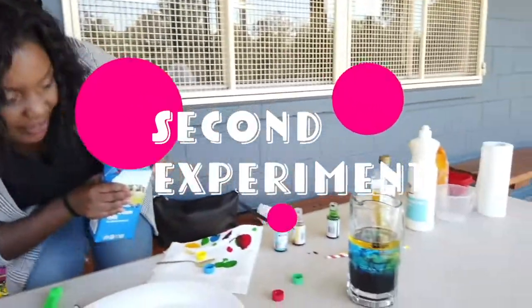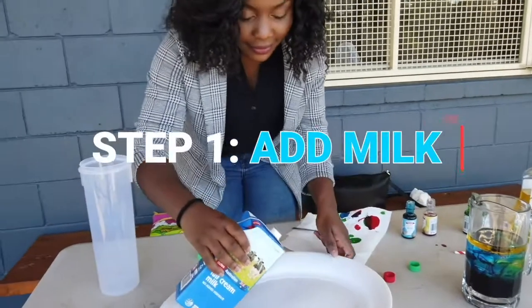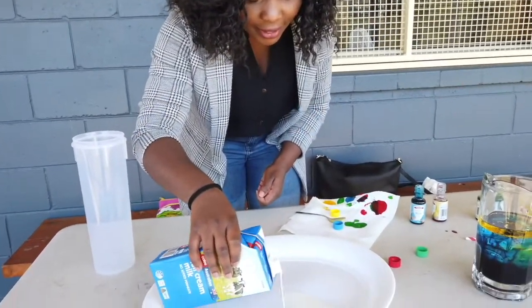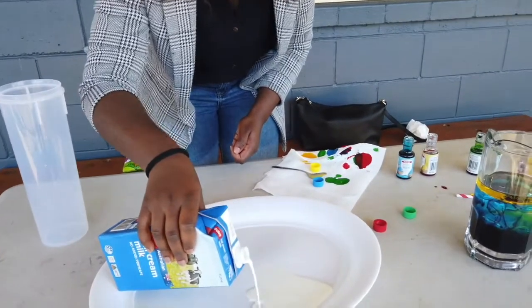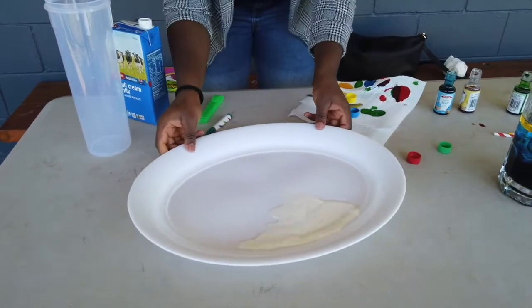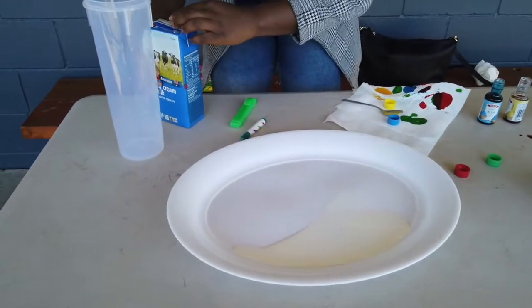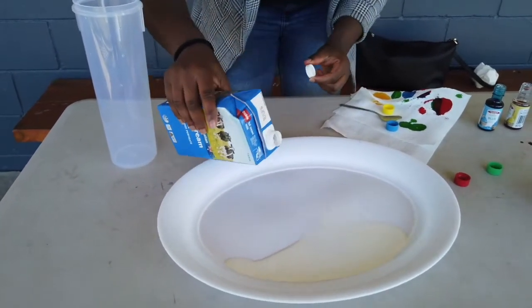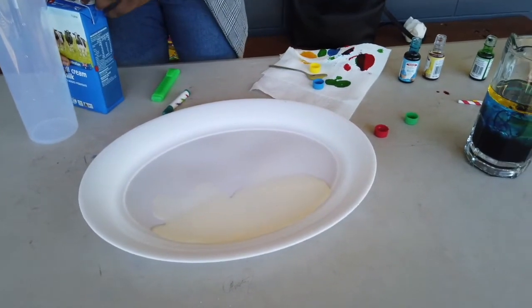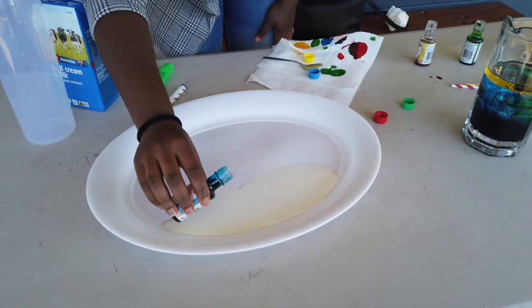So now we're gonna start with my milk — this is a pretty cool one, one of my favourites. The colours will mix up together and it looks so cool. This is the best experiment. You need something a bit bigger ideally, but we're working with what we have. This is a fun one, very fun to play around with.